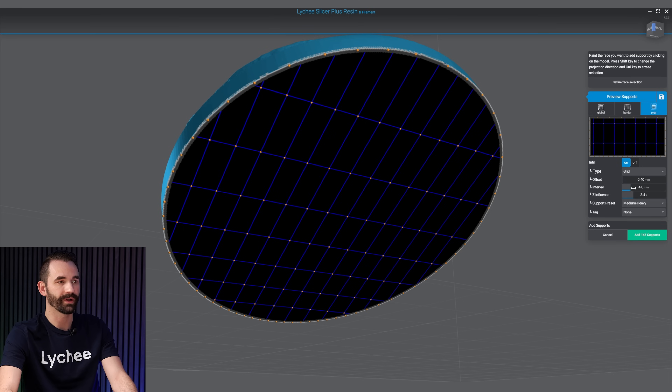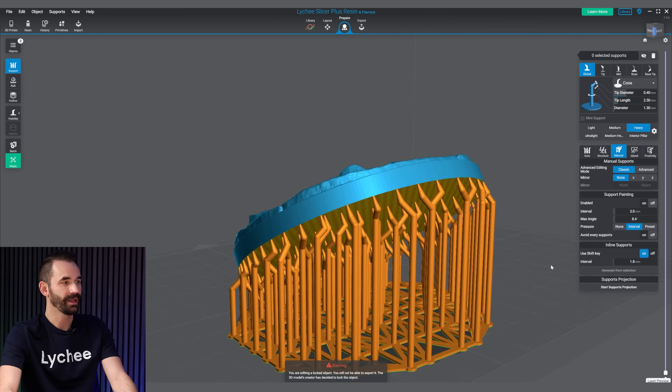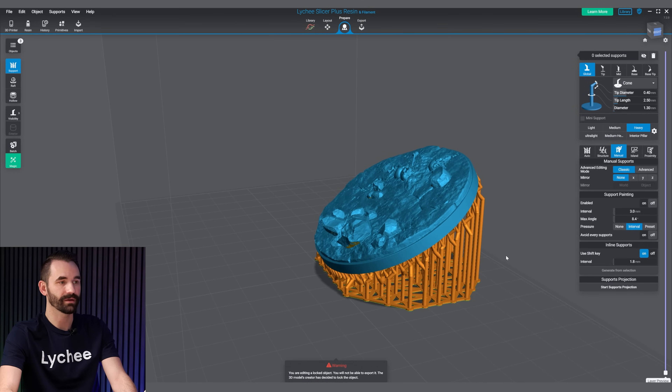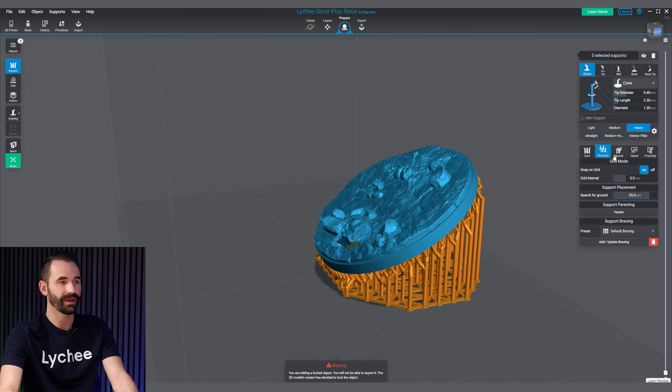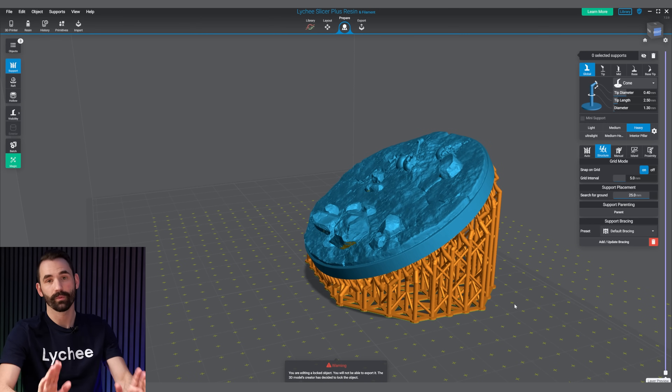On the infill, I'm going to do 4.0, and again a little bit of Z influence so it's a slightly higher density on the bottom than on the top. Click on Add Supports, and that's pretty much it — this is now supported. I can go through and add the bracings under Structure. I'm just going to add the default bracings, click on Add Update, and we're good to go.